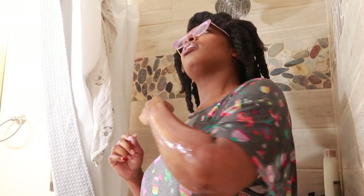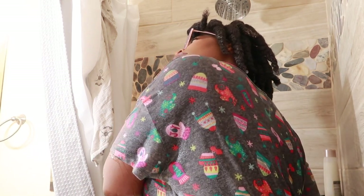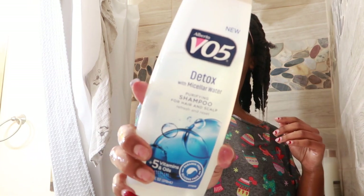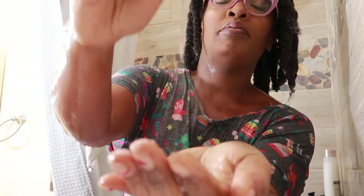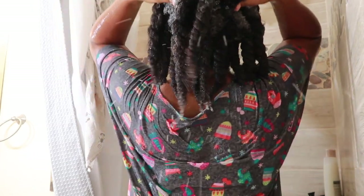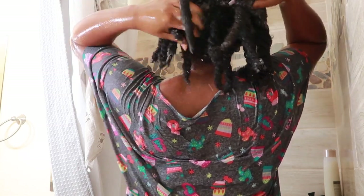I'm just starting off with saturating my hair with water first, then we're going to add the shampoo. You'll have to excuse me with the angle of this camera, I'm trying some new things. Here is the Detox Shampoo — it has the consistency of any normal shampoo, but it has a very nice scent to it. I'm going to take my time and apply the product to my scalp and slowly work it in while bringing the product down the hair shaft to properly cleanse my hair.